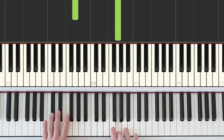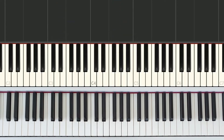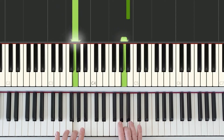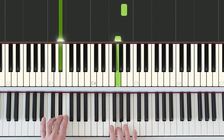Then the left hand will drop down and we do it again: medium, short, long. And one more time — hands together: medium, short, long. Left hand drops down, right hand jumps up: medium, short, long.